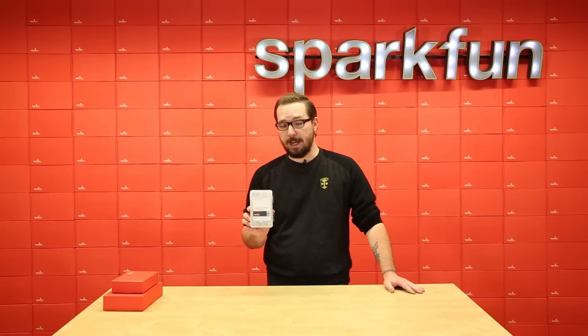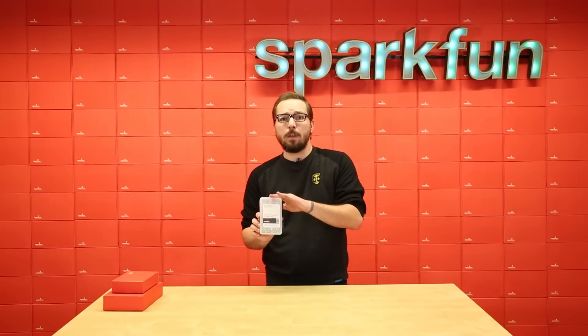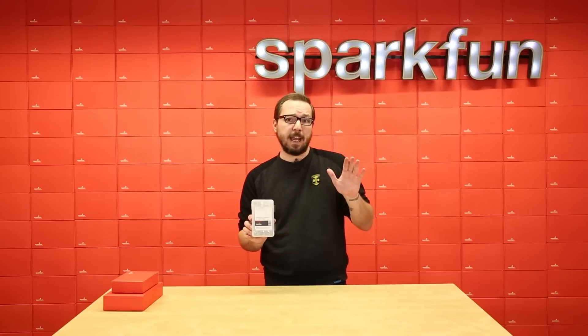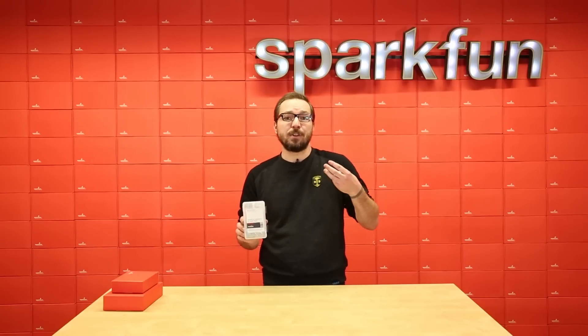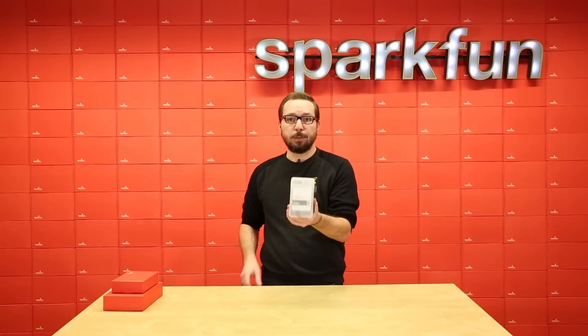First up, let's cover the refill pack. This pack includes all the basic parts inside of the SIK V4 that you already have, but in case you need extras because of breakage or just because you need extra ones — boom — refill pack.